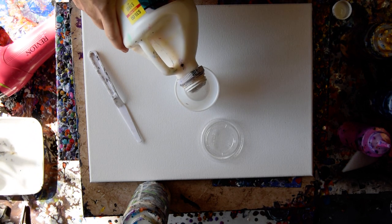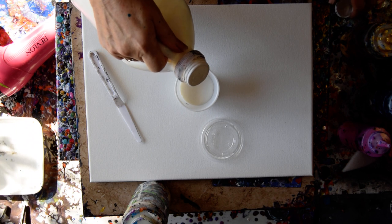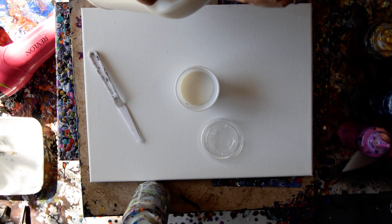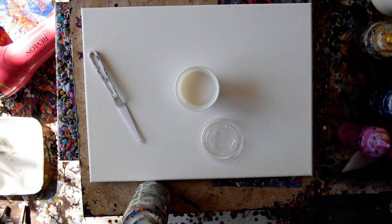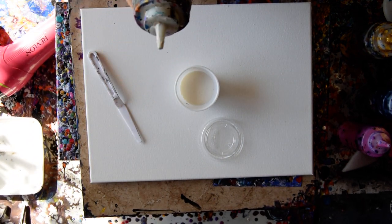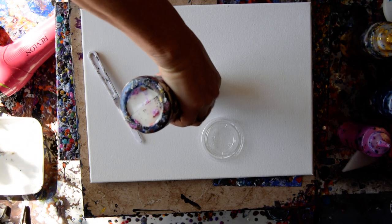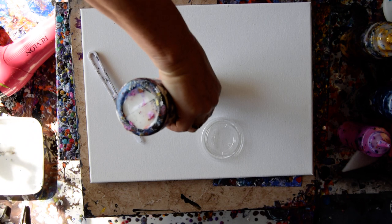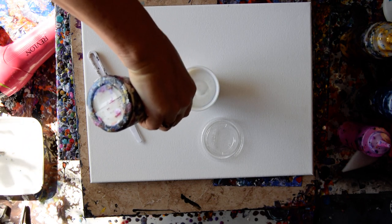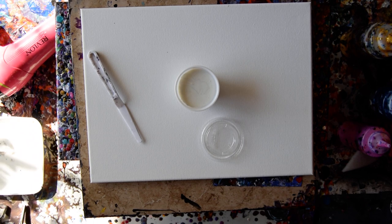Rather than just use straight Floatrol, which was something I contemplated, I'm going to half fill this cup — a couple ounces of Floatrol. I'm not going to use it all; that's just my beginning place. I'm going to add some of my already mixed up pouring recipe with white paint in it, which has GAC 800 by Golden in it. I don't mind if I have something that's super saturated with Floatrol because that's my point.